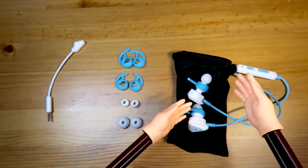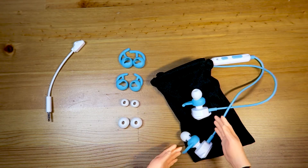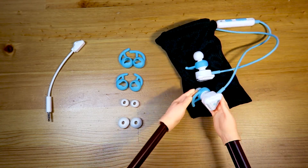Play for hours in complete comfort with three sizes of interchangeable eartips and stabilizers for the best fit! Now let's take a closer look at these Turtle Beach BattleBuds. There you go, buddy!